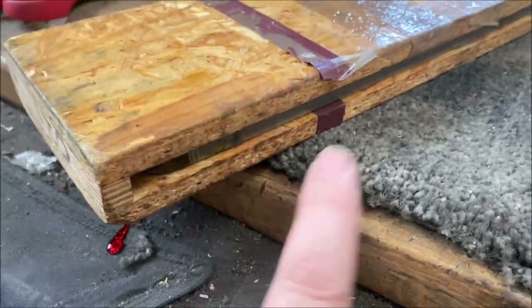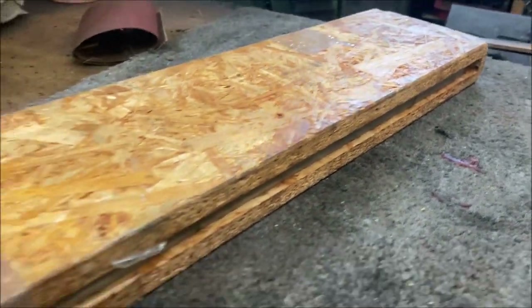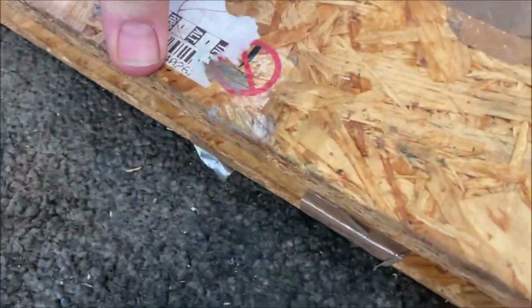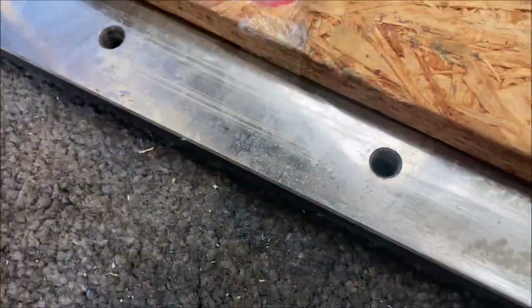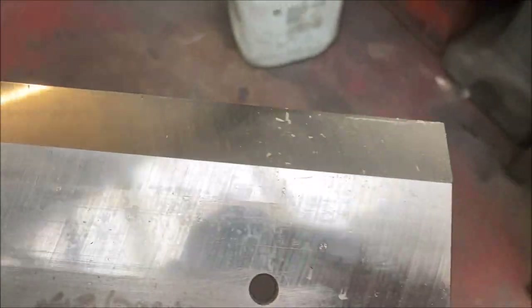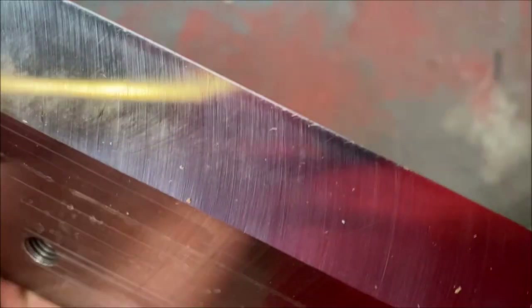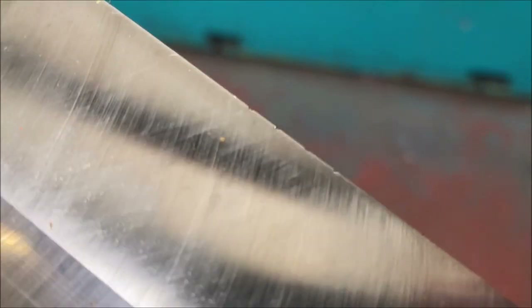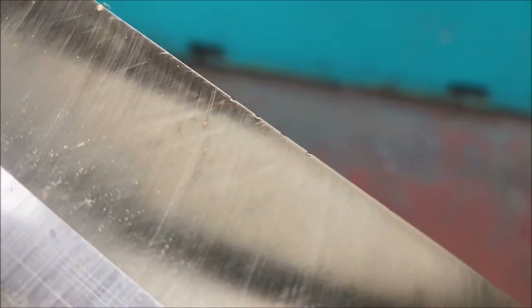What I have here is a guillotine blade for a large paper guillotine. Let's get it out. I have to be very careful with this because, even though it's in here for sharpening, it is very sharp still — a couple of little nicks there and a couple more up here.